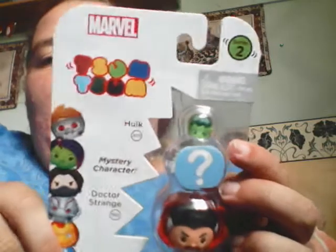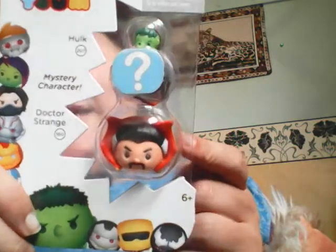Look at this - Marvel Zub figures! I've got Doctor Strange, that's supposed to be Cumberbatch - really? You've got a Hulk, and you've got a mystery one. This is when it gets lengthy because I'm going to do an unboxing.